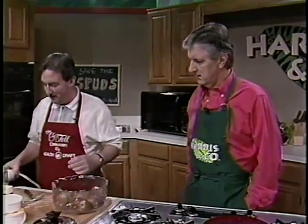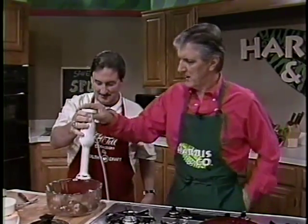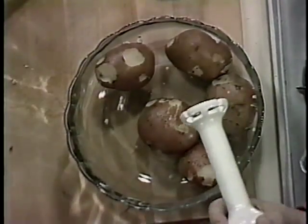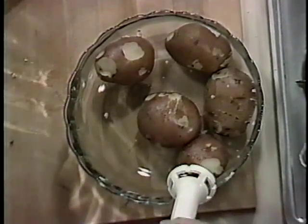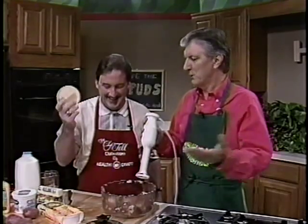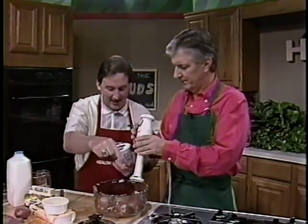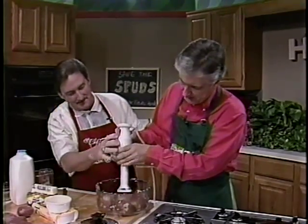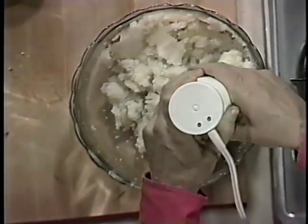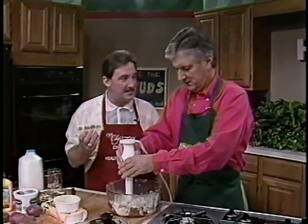Now we've got our HealthCraft masher — Waring makes that for us. I'm going to let you do the honors. Just zap it in on them. And while you're doing that, I'm going to show them a little bit about the butter and the margarine here. This is a Promise margarine — it has zero grams of fat. This Parkay here has six grams of fat. And butter has 16 grams of fat — this is per tablespoon.